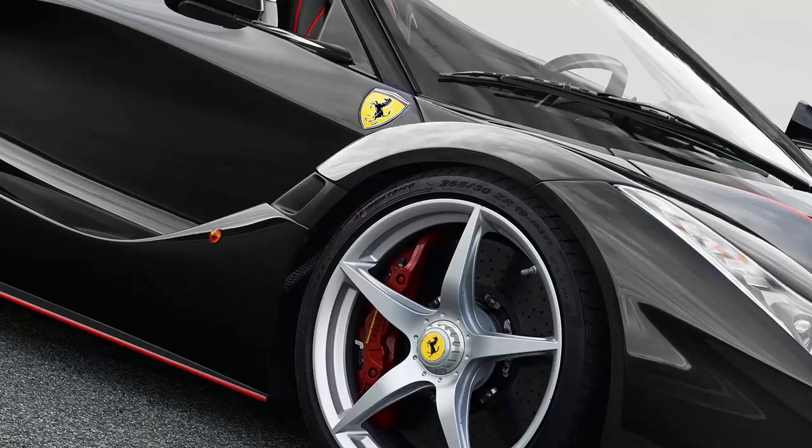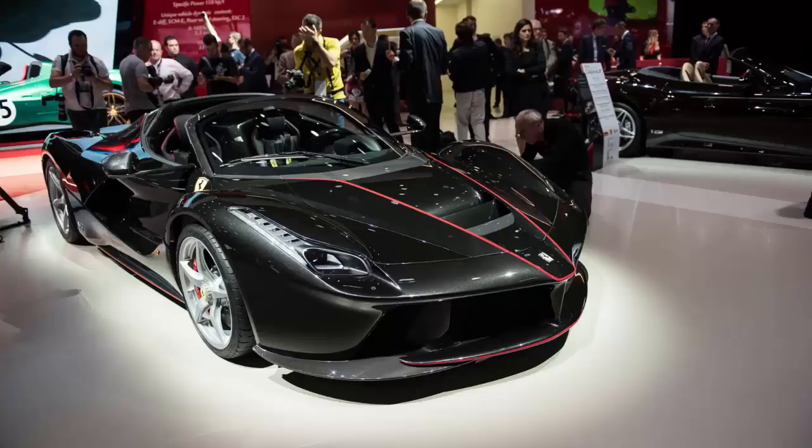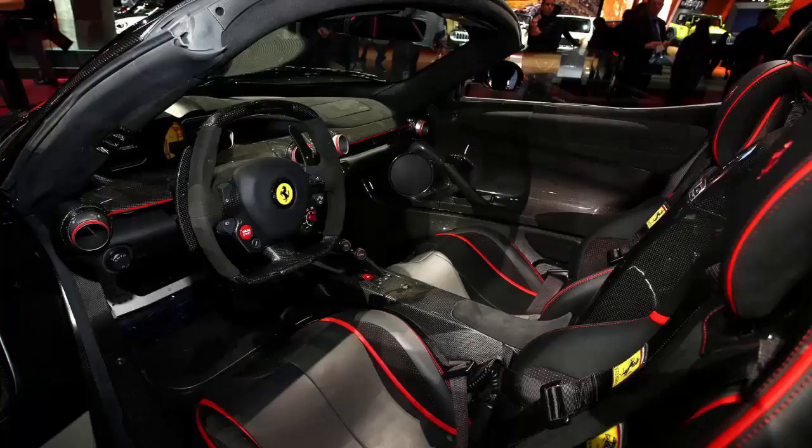This is somewhat surprising, as most convertible Ferraris come with redesigned engine covers compared to their coupe sibling.